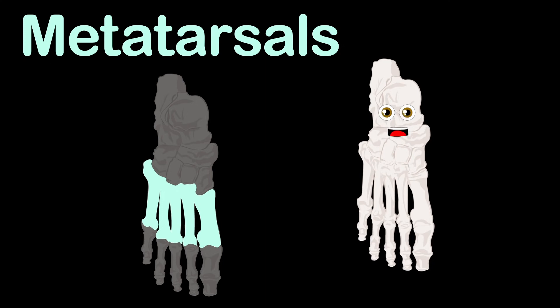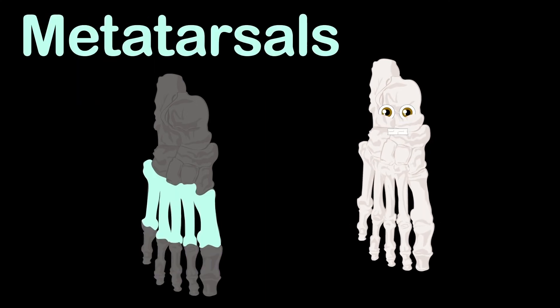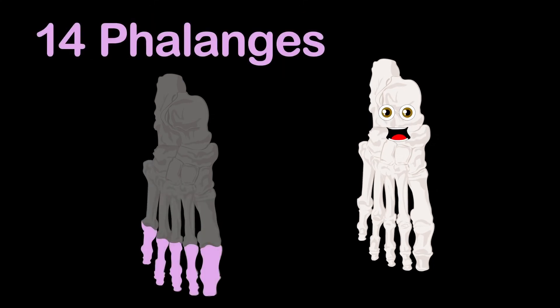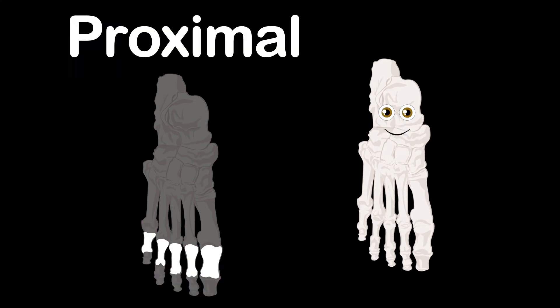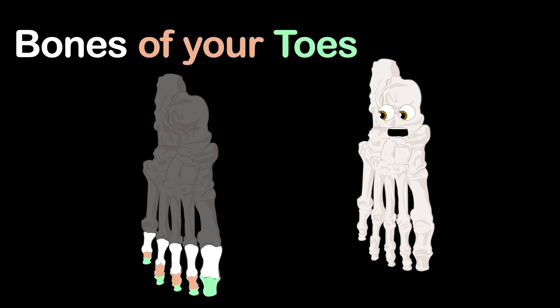The forefoot is made up of two groups: metatarsals and also the phalanges. The metatarsals are made up of five bones attached to 14 phalanges. There are three groups you should know — the proximal, middle, and distal phalanges make up the bones of your toes.